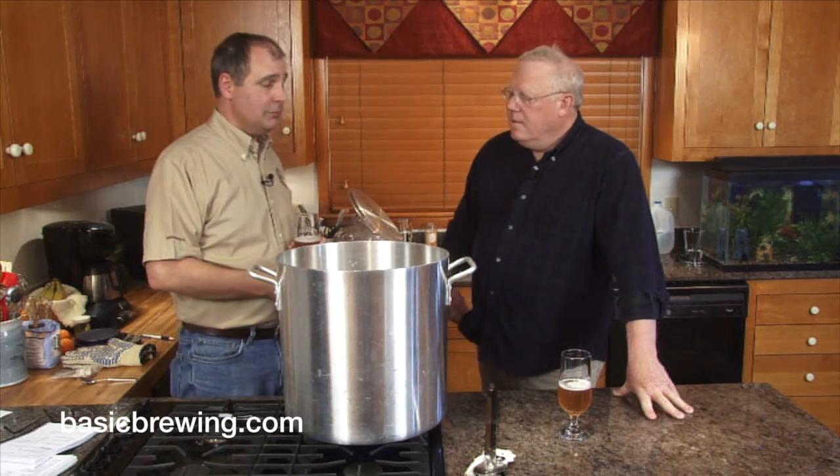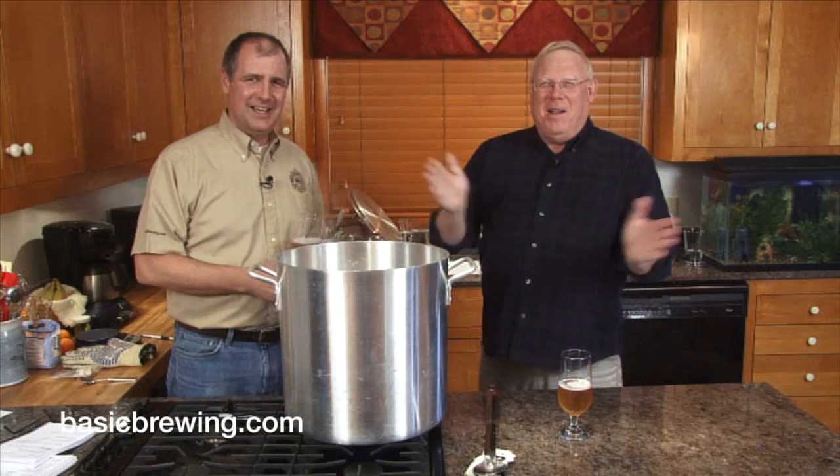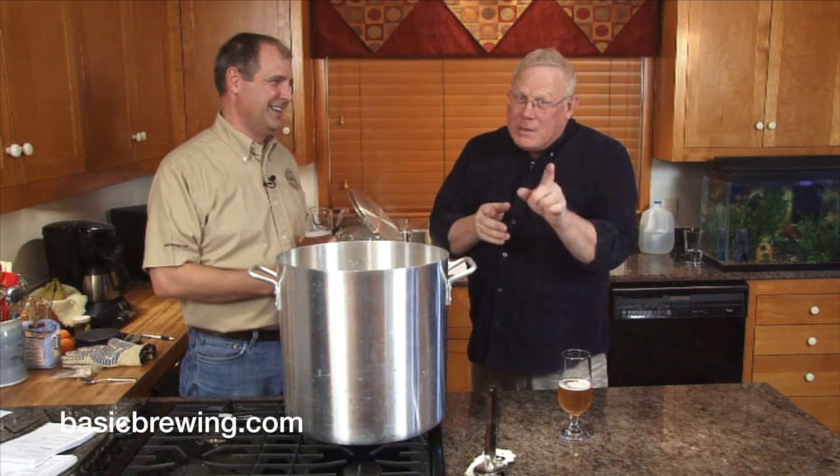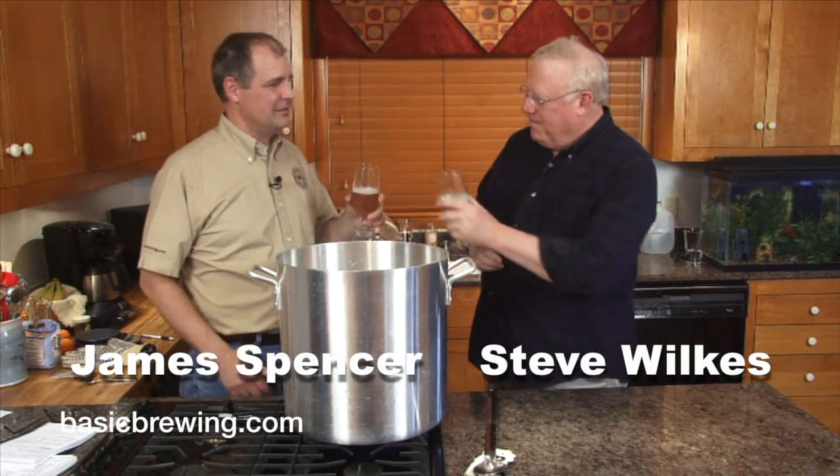Maybe we'll show you in a following episode what the difference was — it would be a good side-by-side comparison. Bottle some of that up, it's going way fast. Play with your molasses. Cheers! Happy brewing!